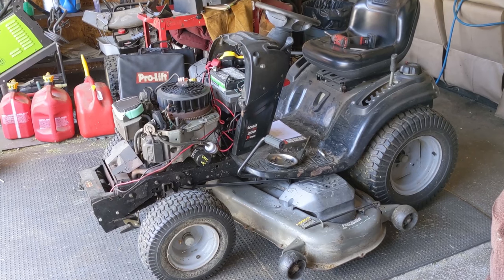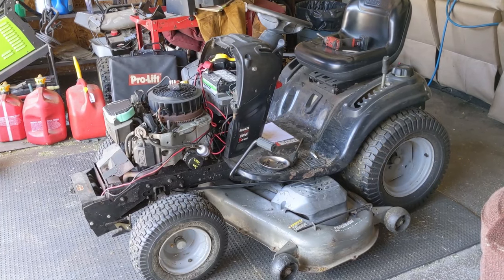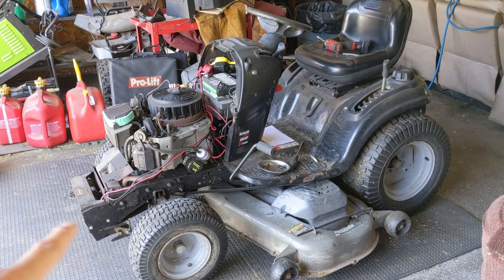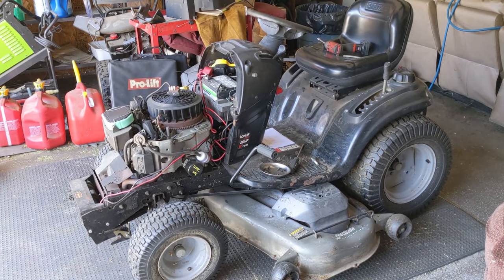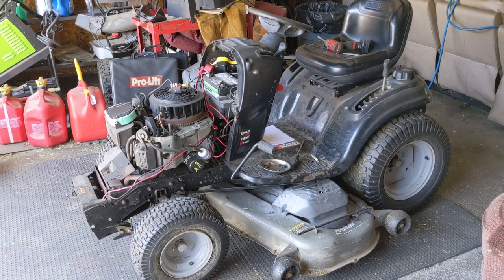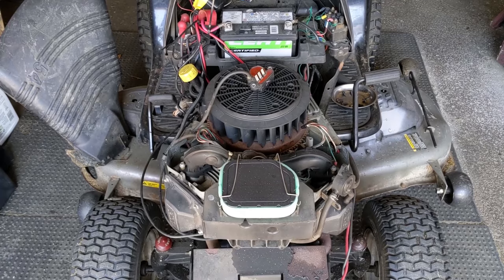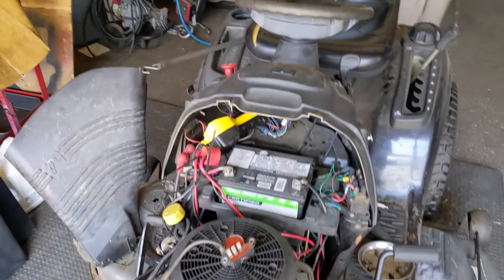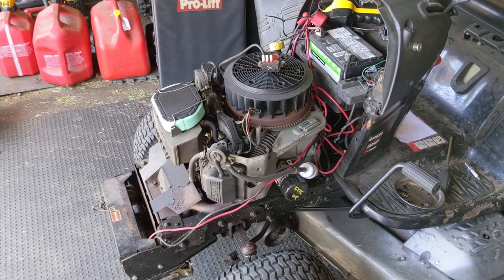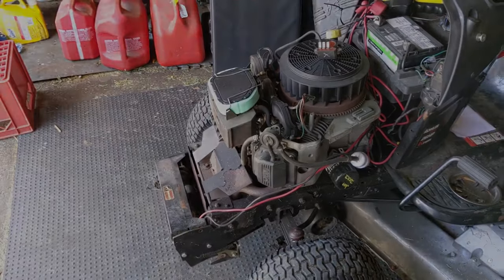So what was the issue with this engine? Why is it in the shop for repair? My customer called and complained that the engine would occasionally start to run rough and blow white or black smoke out of the muffler. Starting up this engine, it ran perfectly smooth — I could drive it around — until I engaged the electric PTO switch to engage the blades on the mower deck. All of a sudden the engine started to run rough, just like my customer said, and I did notice a little bit of smoke coming out of the muffler.